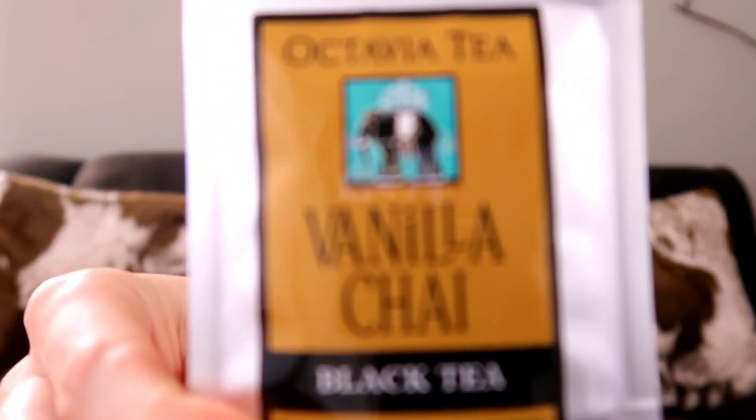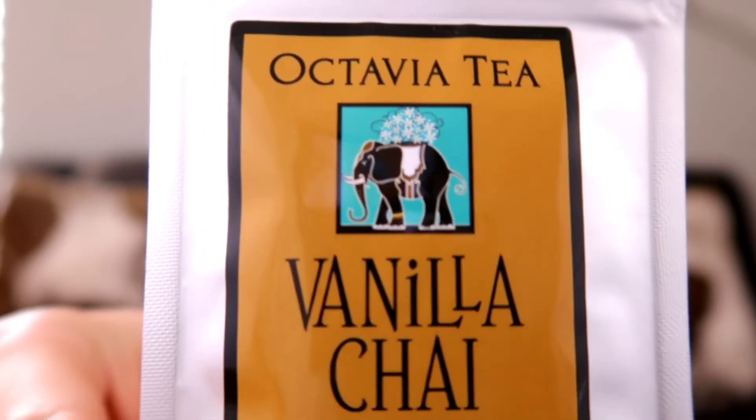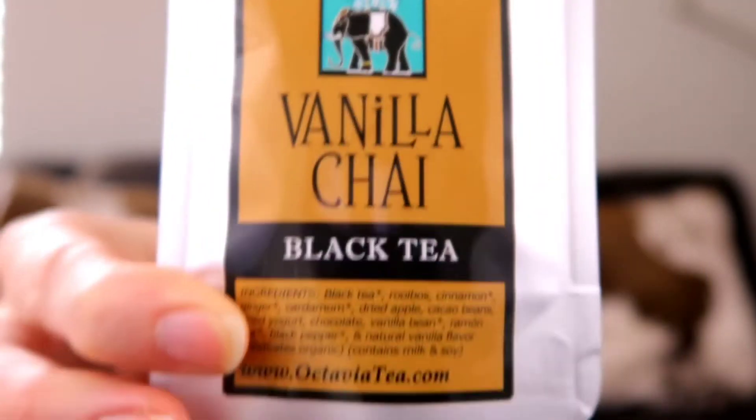The first thing we have is the Vanilla Chai Tea, a black tea. You can see it's in a good-sized little sample container by Octavia Tea, and I can actually smell it — it's pretty strong, I can kind of smell it through the container. I am definitely a tea person. I have a cup of hot tea every morning, especially now that it's fall and getting colder.